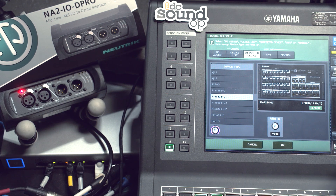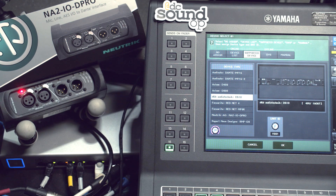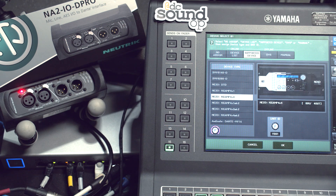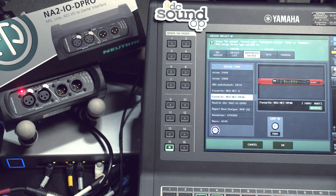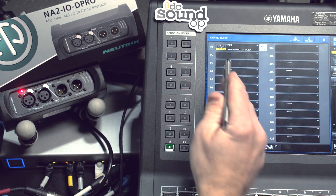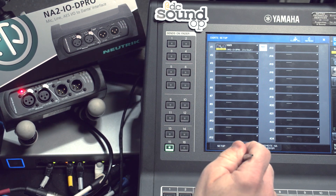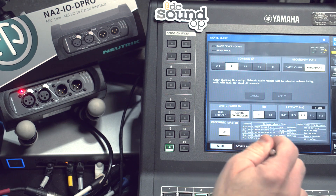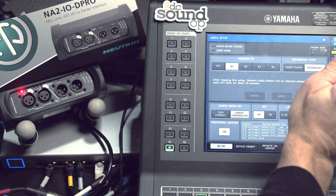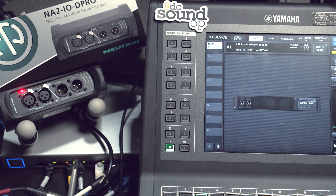Scrolling through the list — oh, I probably went by it — there it is, the Neutrik Pro. I have to give it the same ID number, so I gave it nine, click OK, it comes in. It says it's virtual — it should show up as controllable. Going back to I/O device, but it's not controllable.